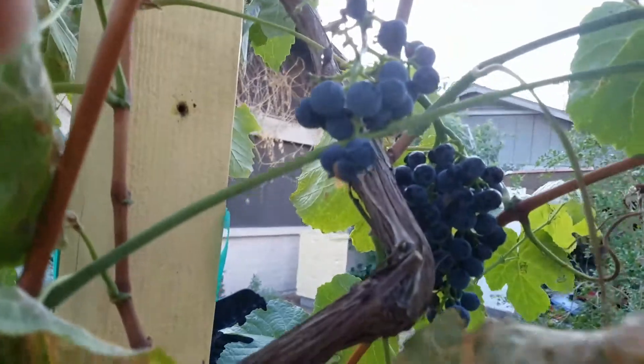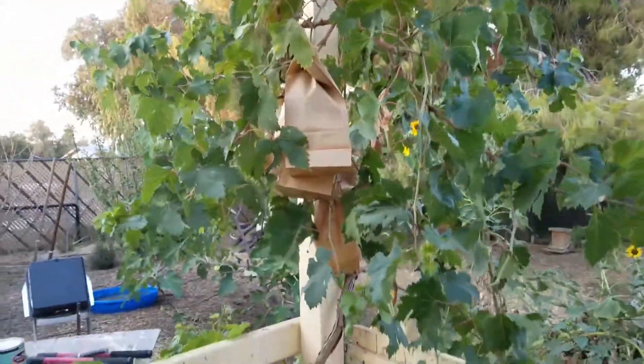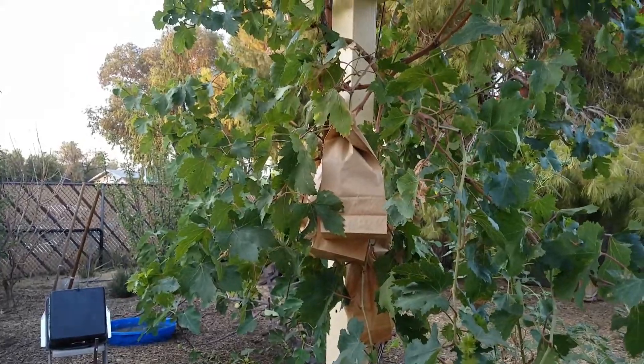Let's see what this next one looks like — they didn't get that one, so there's a nice cluster. I've got a few more grapes out here in bags. These are burgundies — they're a bigger, kind of oblong grape. I'll take a video of those when I take them off.